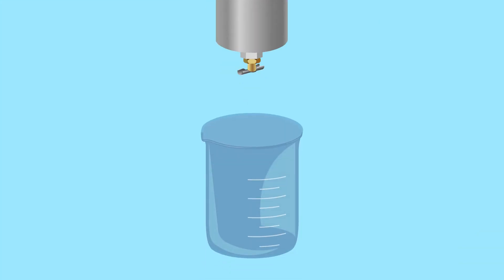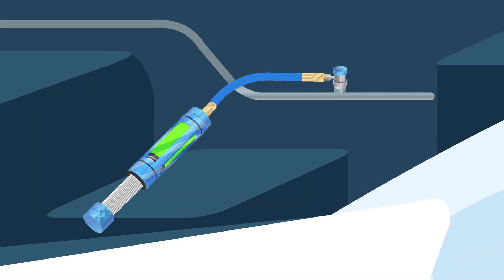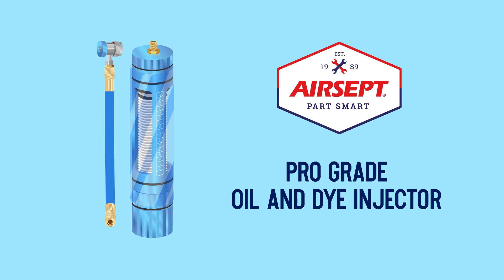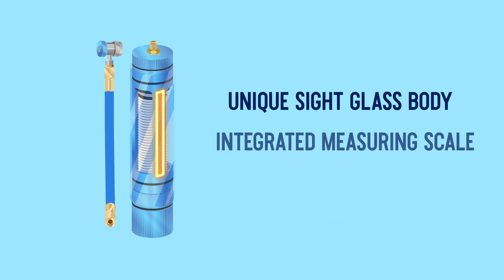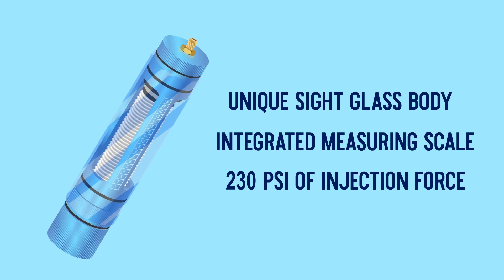At this point, you can drain and measure the amount of oil in the canister to make sure the correct amount will be injected. Depending on your injector, you can inject oil back after the vacuum phase or after the system is fully charged. Aircept's durable pro-grade oil dye injector makes it easy with a unique sight glass body, integrated measuring scale, and 230 PSI of injection force.